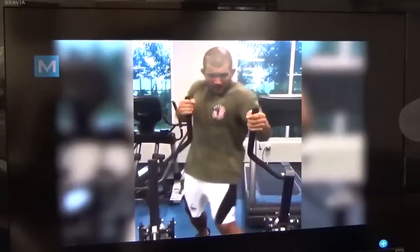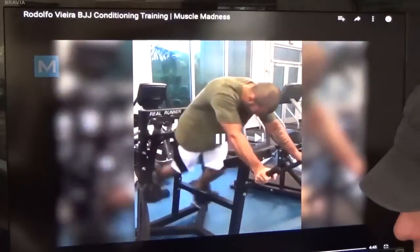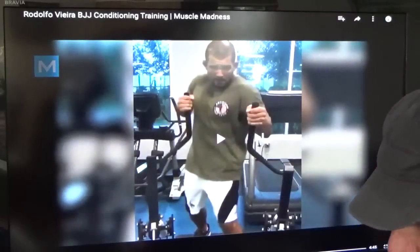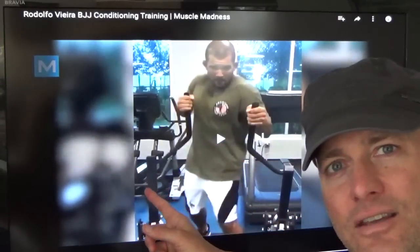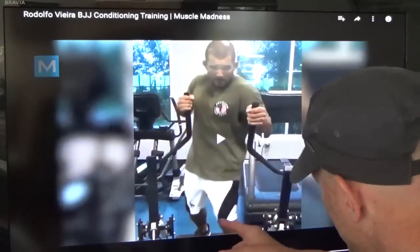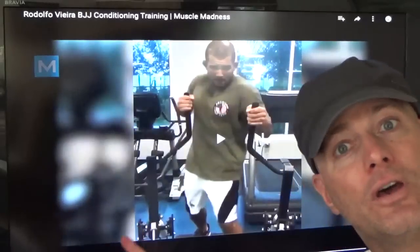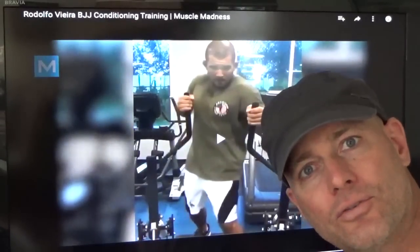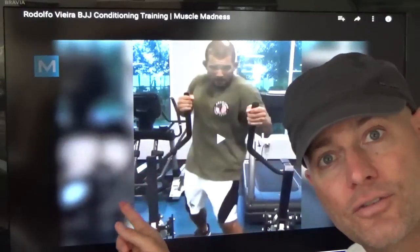What the fuck is this thing? Hold on, I gotta see this real quick. This machine here — it seems beneficial, I don't know where the resistance is coming from. Is that hydraulic? But I tell you — if you're looking to strengthen yourself to be able to start your lawn mower, this is a great exercise it appears.